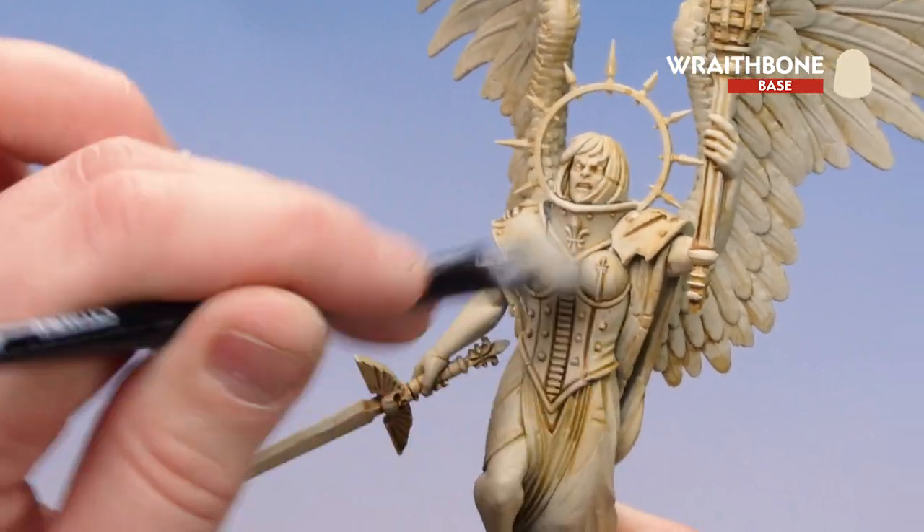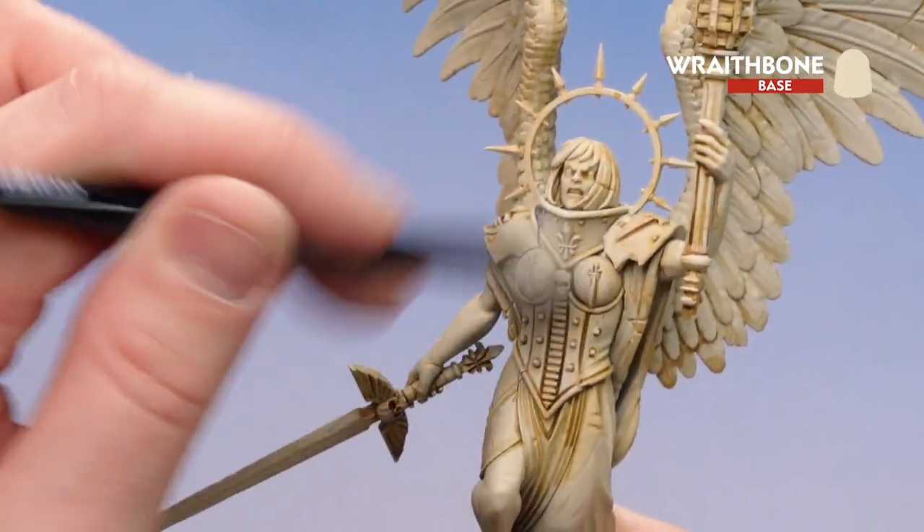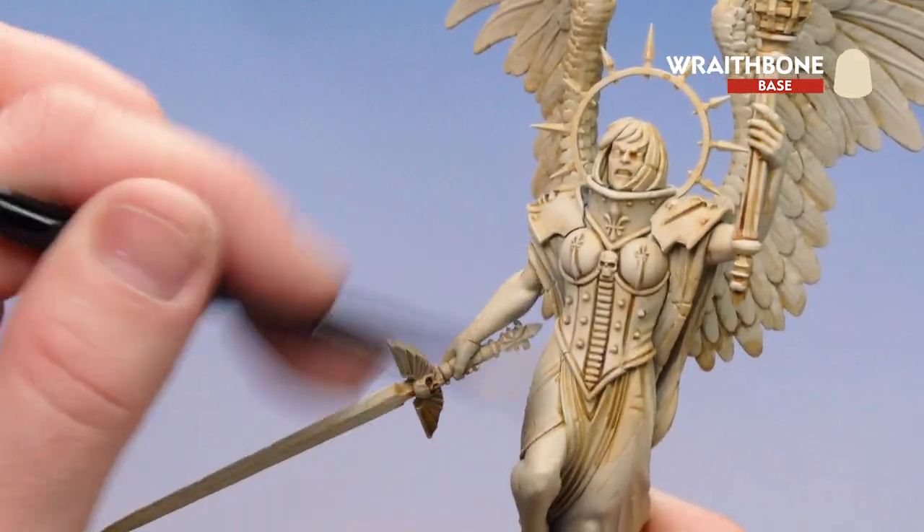Make sure you don't get any dry brush pigment into the recesses. If you do find some has gone in, just get some Skeleton Horde and drop it back in there again.